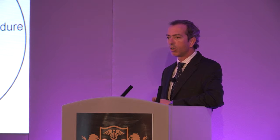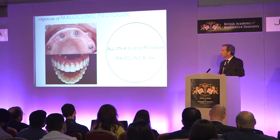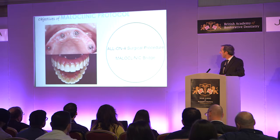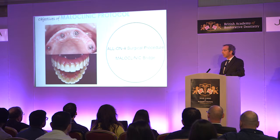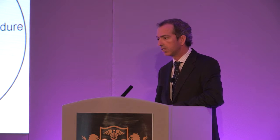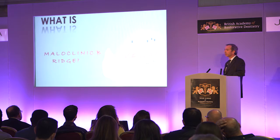The first one was the All-on-4 protocol — a surgical protocol which allows us with four implants only to achieve the correct support for our bridges. Then the Malo Clinic bridge, developed especially for the All-on-4 surgical protocol, allows the patient to have fixed teeth with highly aesthetic and functional capabilities. The Malo Clinic bridge was developed as the necessary reconstruction for the All-on-4.